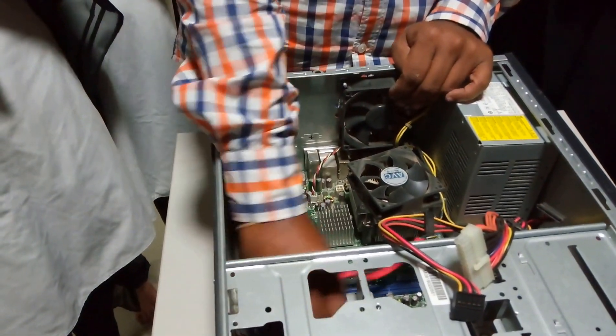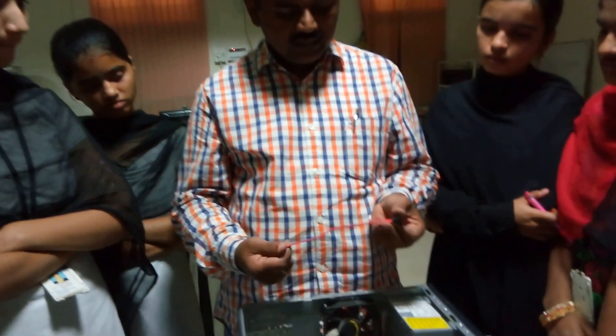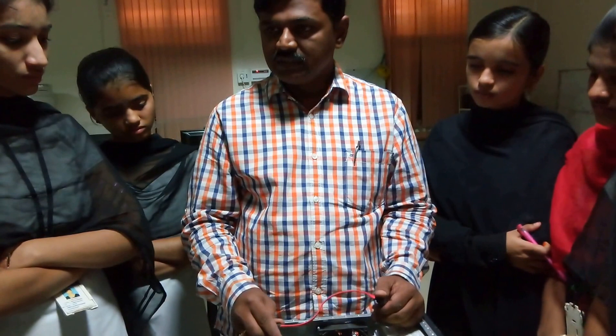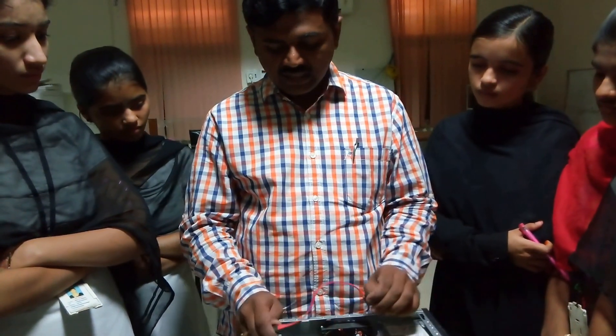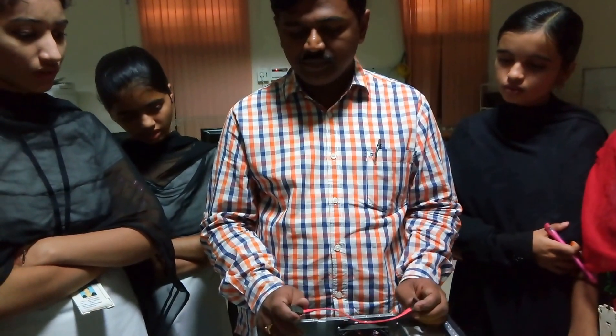This cable is called as a SATA cable. This is a single-layered cable which is mainly used to connect the hard disk. The data which you can transfer from the hard disk to the motherboard is done by using this cable, and this cable is called as a SATA cable.